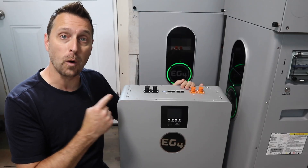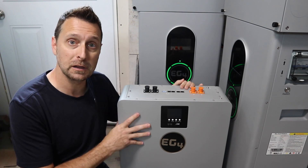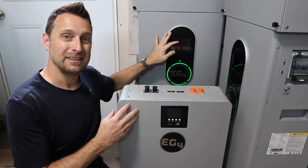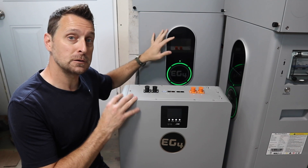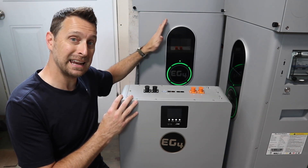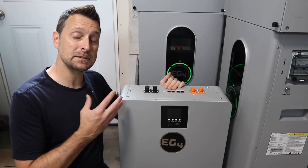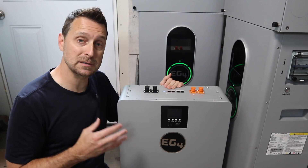This is the new EG4 wall mount 100 amp hour battery that is 5.12 kilowatt hours, 48 volt. You can see the size difference between the two styles of indoor wall mount batteries. This one's 280 amp hours, this one's 100 amp hours. It's essentially the same size as the 6000 XP inverter.